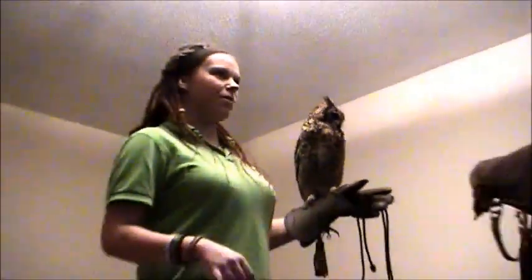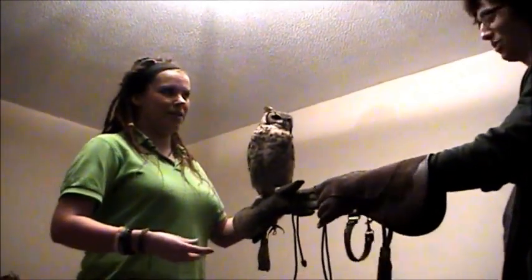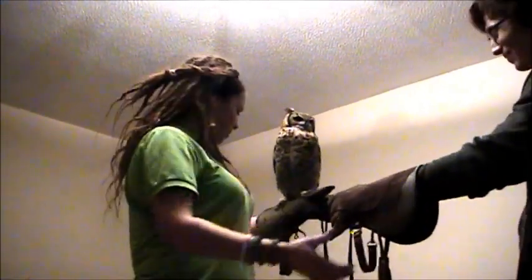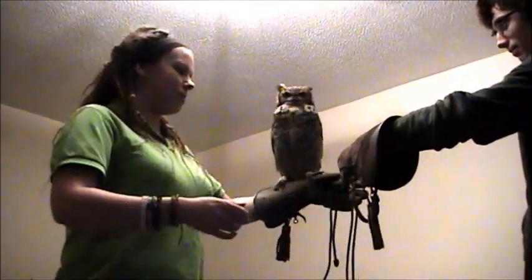What I'm going to do is get him onto your glove first. Have you held an owl before? A while ago. You flew them before? Also a while ago. That's absolutely fine. So if you just hold your arm like I am, I'm going to try and get him onto your arm. He actually likes to snap backwards because he's a funny owl.